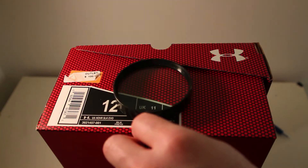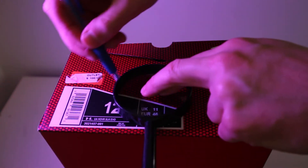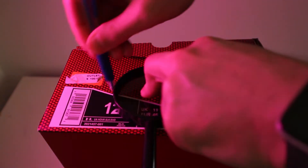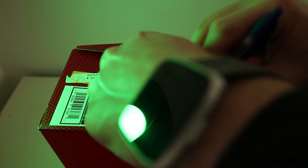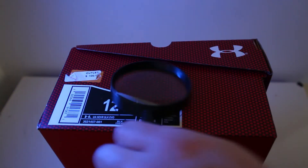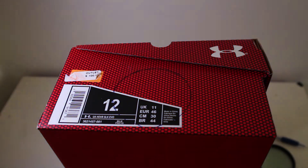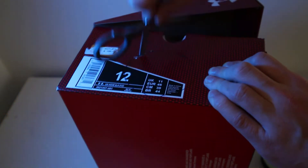First we want to draw a circle on the shoebox using the magnifying glass as a template. Use a pen or marker and trace around the outside of the magnifying glass. Now get an adult to help you with a pair of scissors to cut out the hole.